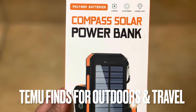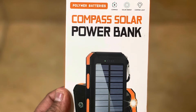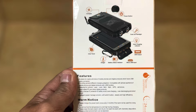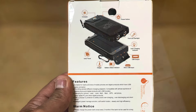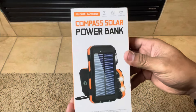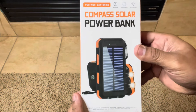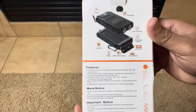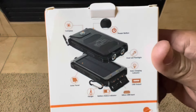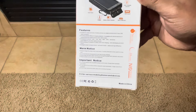Hey everyone, this is FrugalPanda here with just a quick unboxing and review of a Temu product I got in the mail that I ordered. Now this is a power bank — I had one of these before and gave it to one of my kids for camping and I kind of regretted giving it away, not so much for it being a power bank, but what I like about these is the versatility.